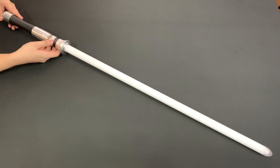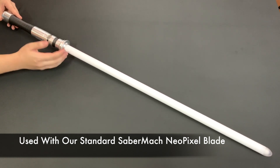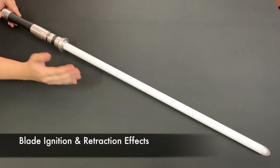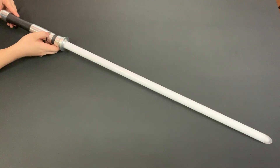The first thing I've got to mention is that this ProfiBoard is configured such that it can use a new pixel blade that we produce here at SaberMark. What it can do is show a very nice ignition and retraction effect. Let's show that one more time.